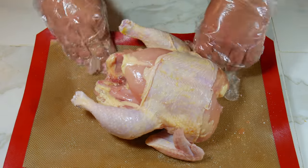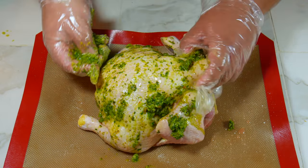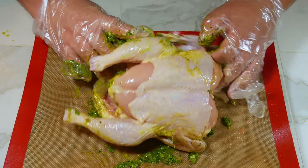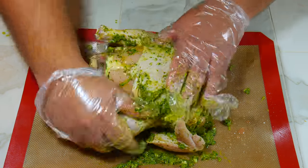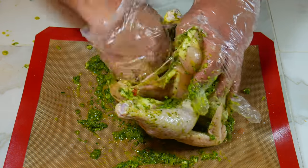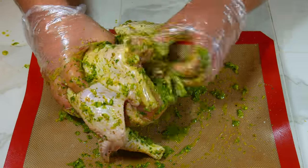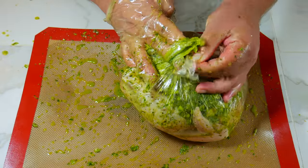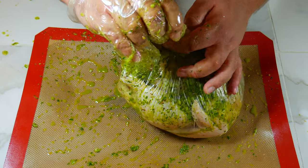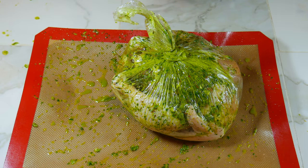Now that we've salted our bird, we can go ahead and rub on our herb sauce seasoning. Then we can place it in a bag or bowl and put it in the refrigerator for however long you want — half an hour, an hour, four hours, eight hours, 12 hours, a whole day, or even longer. We don't judge.